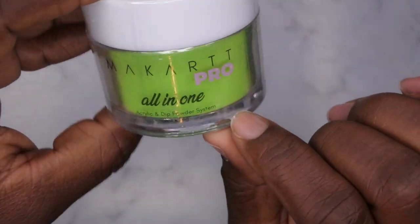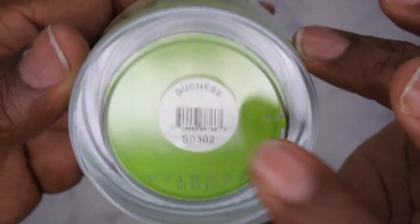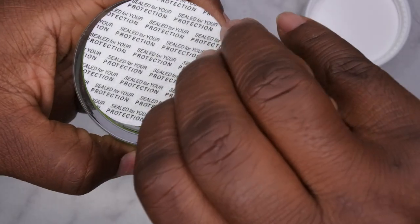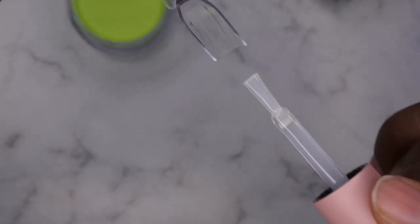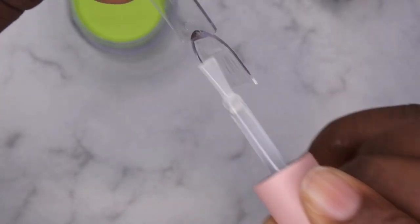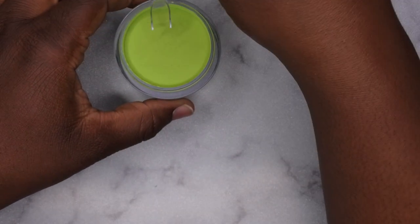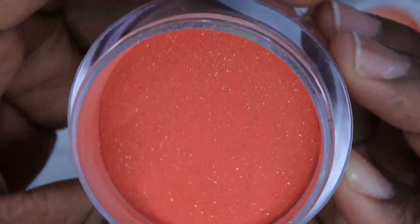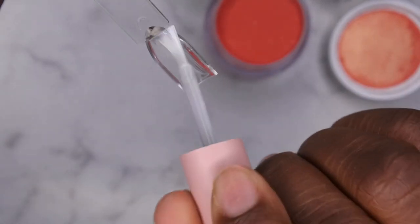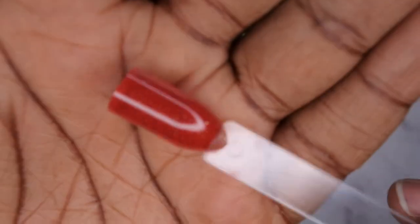I'm going to swatch these all-in-one powders as a dip powder, since it says it's an acrylic and dip powder system. I love that they're two-ounce containers. First I'm going to start with Duchess — this green just looks like it's going to be absolutely stunning. And it is! That's a really beautiful green. When I swatch my dip powders I swatch on the inside of the swatch stick so I don't have to apply top coat. I'll dip it into the container and let it sit. Next is Rose Bouquet — a gorgeous color. This is what one-coat coverage looks like.